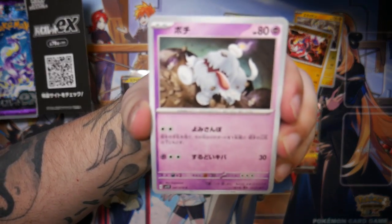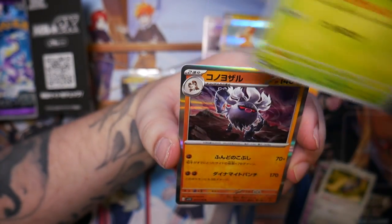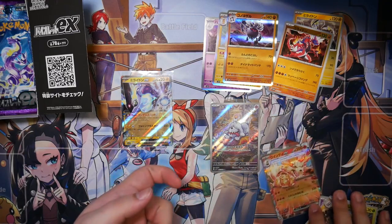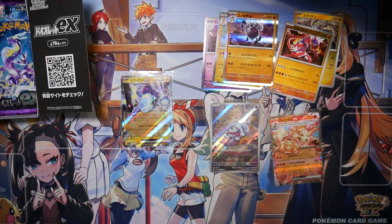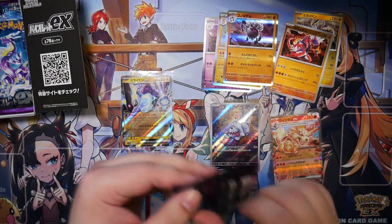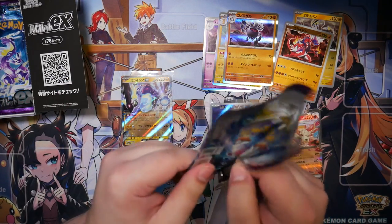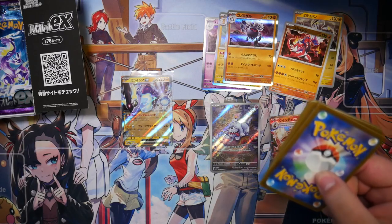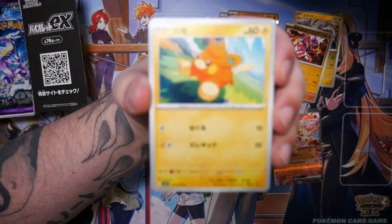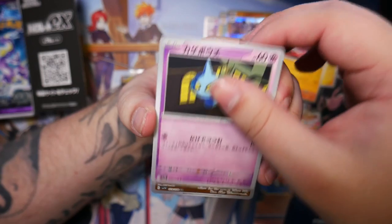One thing I mentioned in one of my shorts — they've completely removed the rainbow rares. No more rainbow rare trainers, no more rainbow rare Pokemon, which I think is a plus in my book. I wasn't really a fan of them, so removing them is nice. There is our second art rare.